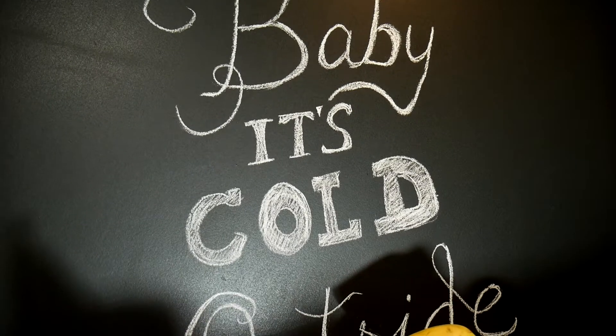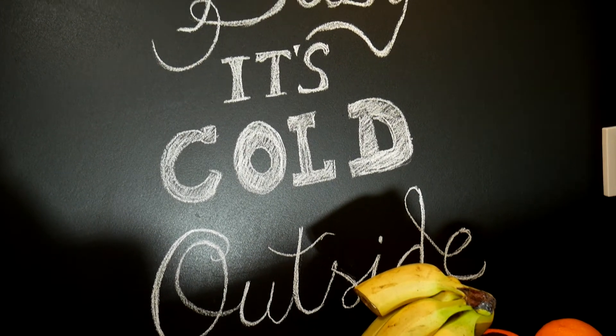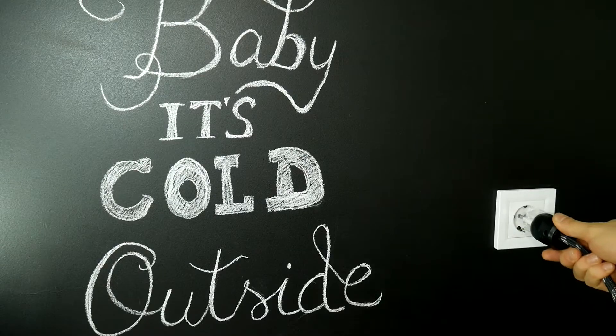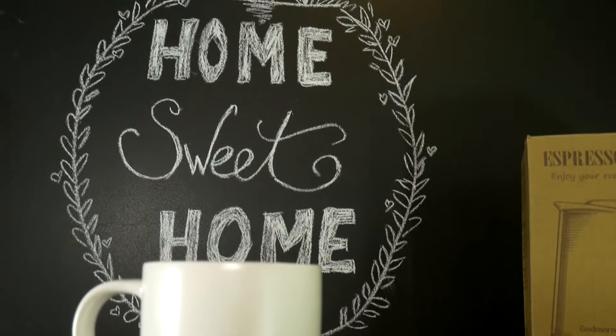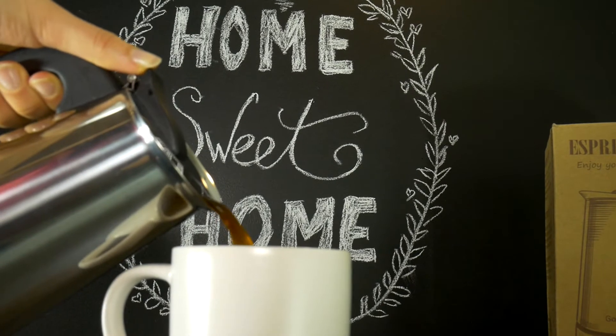Hello DIY fan! Today we are going to change the MDF panels in our team's kitchen by repainting it with blackboard, also known as chalkboard paint, which is a reusable writing surface on which the text or drawing are made with chalk sticks or calcium sulfide or calcium carbonate.